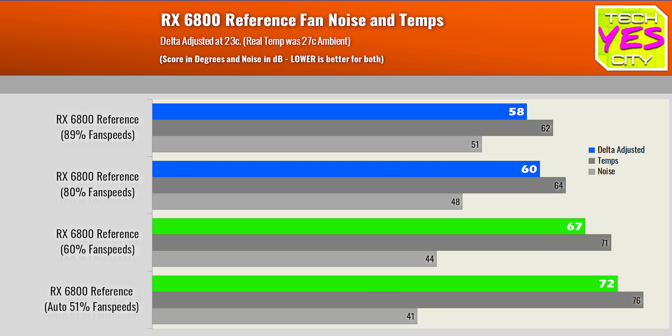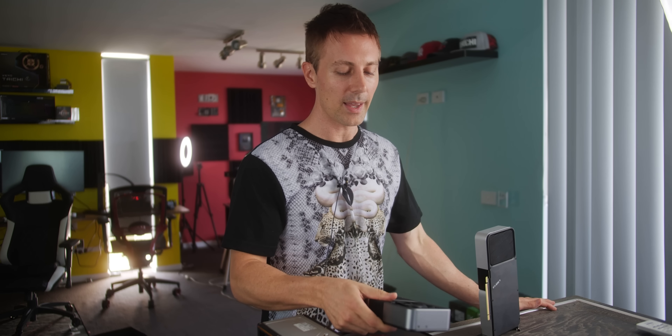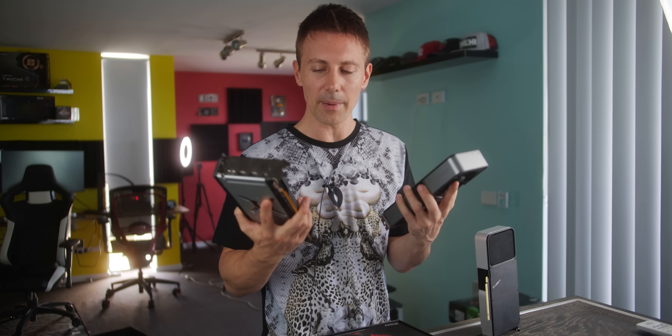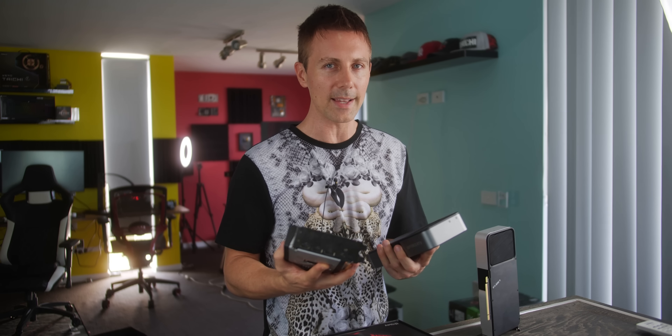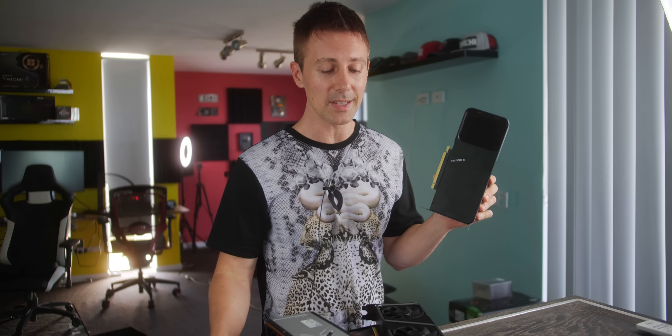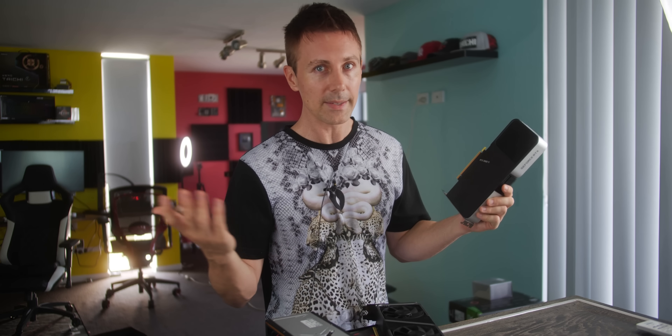Conclusion time. I feel like the 6800 is now in the same spot as the RTX 3070, where these two cards are in a category where they're not offering as good value for money as the cards beside them. I'm talking about the 3060 Ti against the 3070 — you can overclock the 3060 Ti and it does amazingly well. And then on AMD's side, the 6800 XT for $70 more is going to give you more. If you're going for that high-end play, that extra $70 on AMD's side is very well justified.